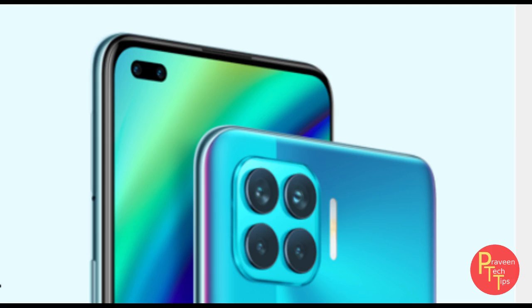The main camera is a 48 megapixel sensor — the Samsung GM1 sensor — with an f/1.7 aperture. There is also an 8 megapixel ultra-wide angle camera with an f/2.2 aperture.